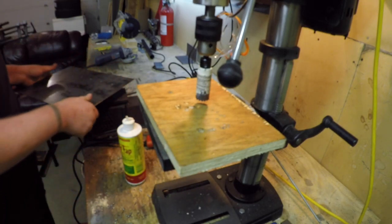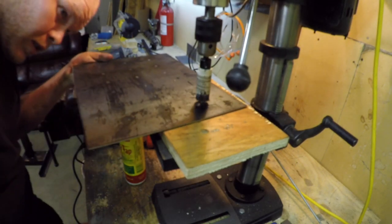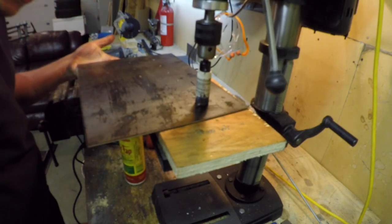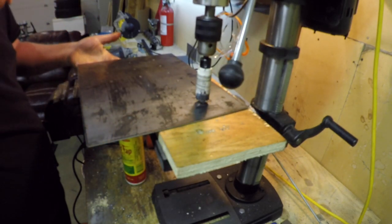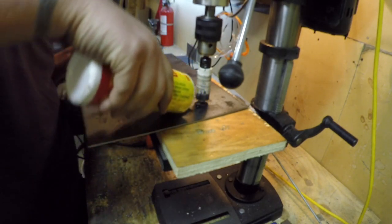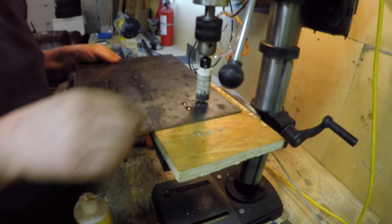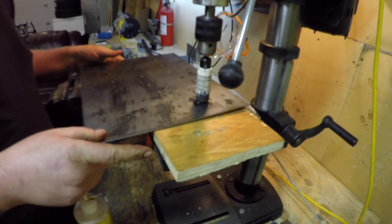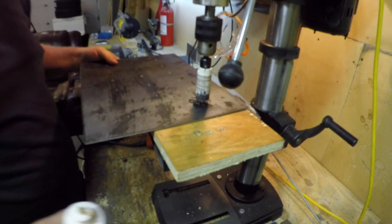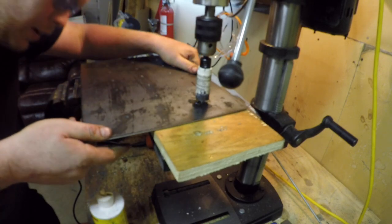I'm hoping pre-drilling the same size as the hole saw should keep it centered. Might work, maybe we'll see. Definitely cuts nicer with a drop of that. Safety specs on, set for the lowest speed.